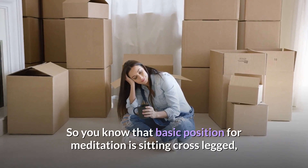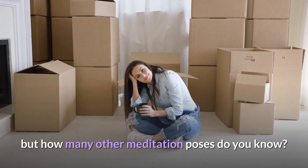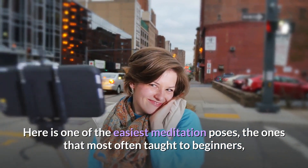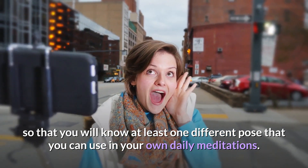You know that basic position for meditation is sitting cross-legged, but how many other meditation poses do you know? There are more of them than you might think. Here is one of the easiest meditation poses, the one most often taught to beginners, so that you will know at least one different pose that you can use in your own daily meditations.